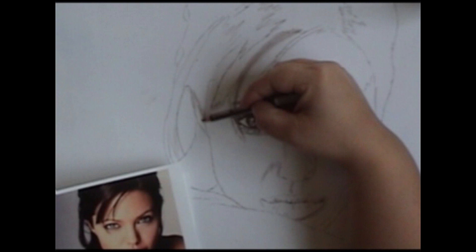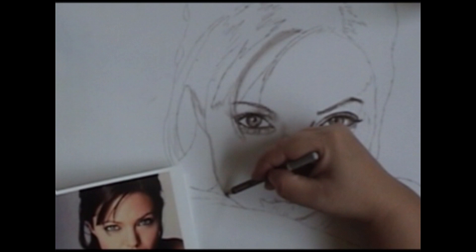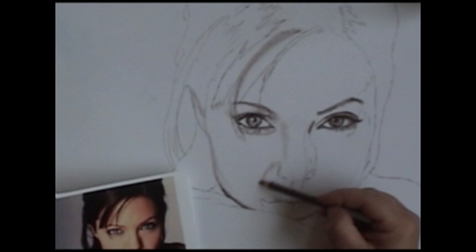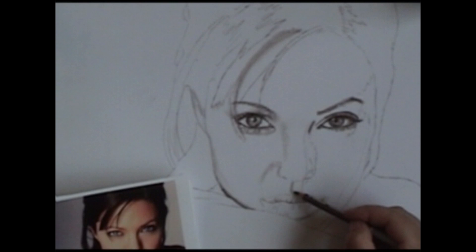I kind of jump around a little bit as I see different shadows and start to put them in. Put a little bit of shadow in the ear area — we're not going to put too many details into the ear. A lot of times if you make an ear too detailed, it becomes a focal point and takes away from the rest of the face, so you want to mute the ear just a little bit. There's a deep shadow right underneath her chin.